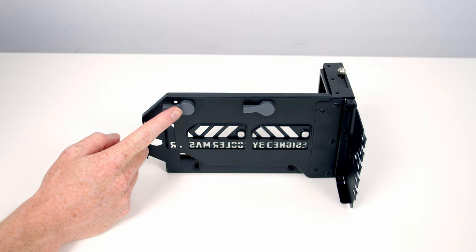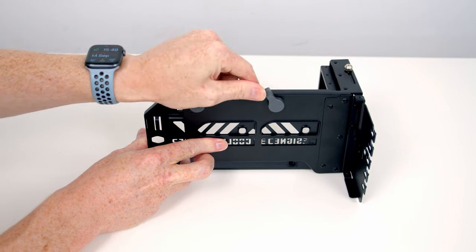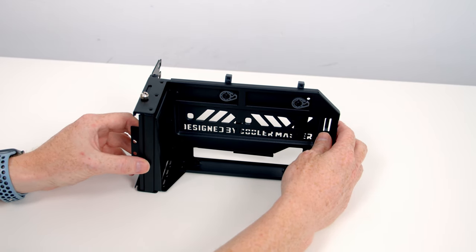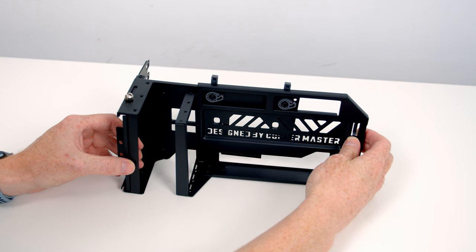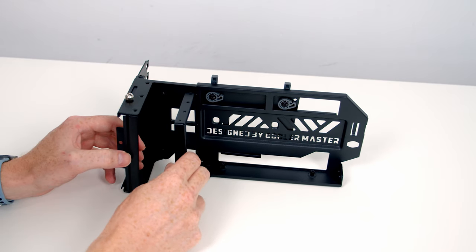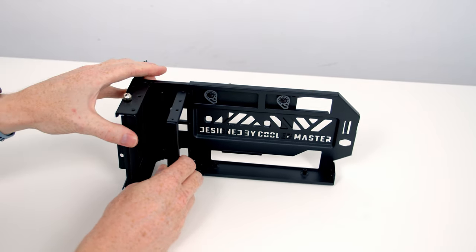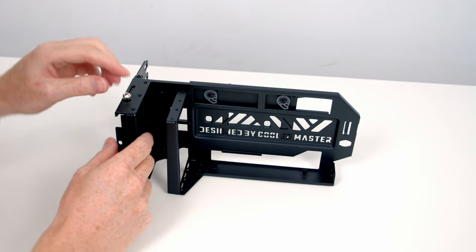Taking a closer look at the bracket — on the back we've got two clips. If we push them up to the top it frees up the two-part bracket, which you'll need to do to separate it or adjust it to a new position. With the clips released we've got up to 65 millimeters of travel distance. Once the bracket is in the desired position, you simply close the clips again to hold it in place.